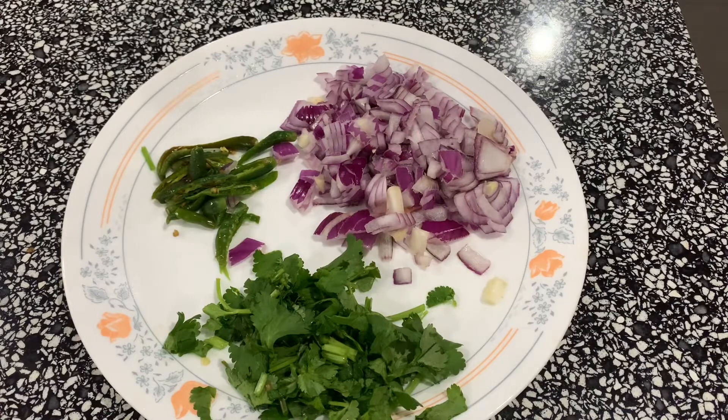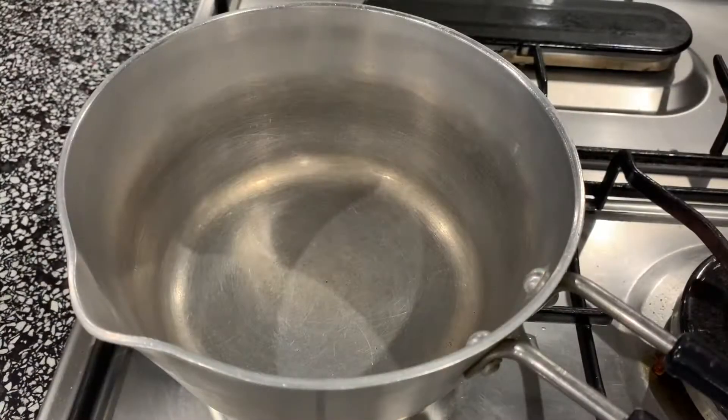Cut a small onion. Cut 4 to 5 slices. Add a little coriander leaves. Let's turn the pan on if you need the top.